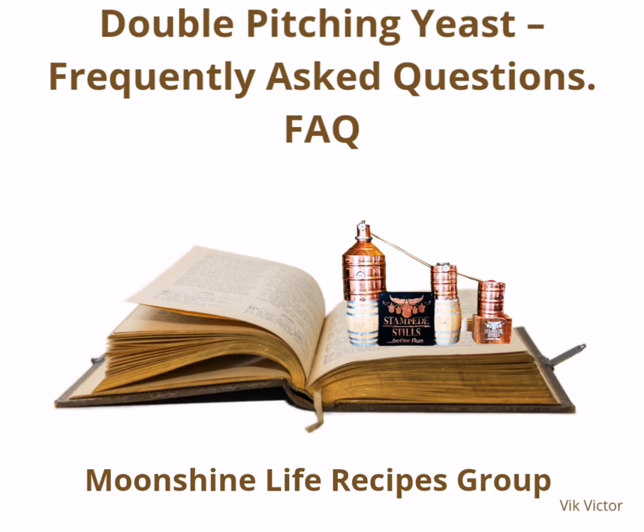What happens if you overpitch yeast? Overpitching is far less of an issue than underpitching. If you exceed the pitch rate, you might wind up with an overpitched yeast. Overpitching can result in the following: a buildup of off flavors derived from diacetyl, sulfur, and fusel oil; cloudy, hazy beverages; and meager ester production, resulting in a thin body beverage. Overpitching is irreversible, so you'll have to discard the spoilt ferment and start a fresh wash.